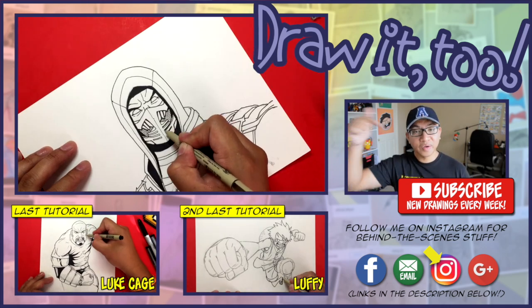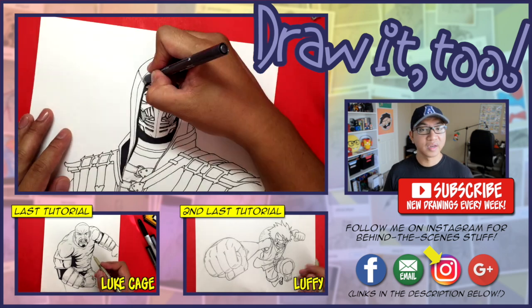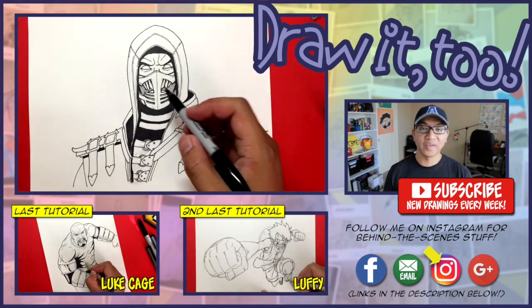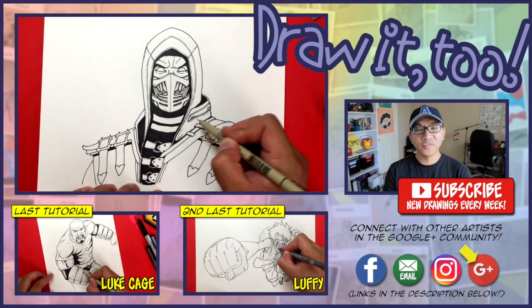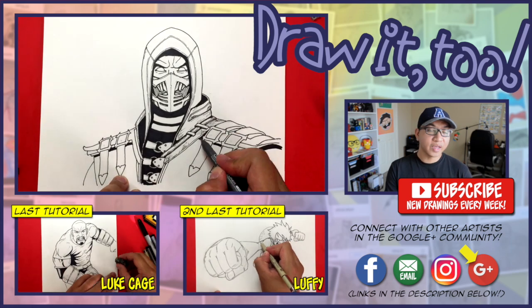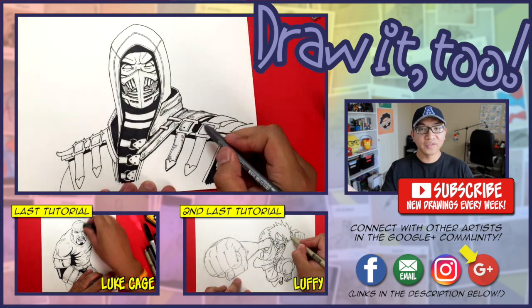And that is all the time that we have today. Let me know in the comments below — my favorites have always been the original ninjas, so that's Scorpion and Sub-Zero. I also like Reptile and Noob Saibot. Those guys are my favorites. If this is your first time here, I would love to have you subscribe. On this channel I show you how to draw your favorite characters in easy-to-follow, simple step-by-step instructions.